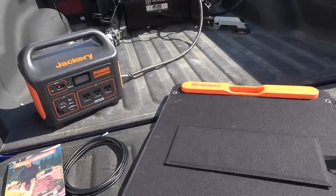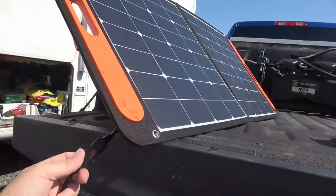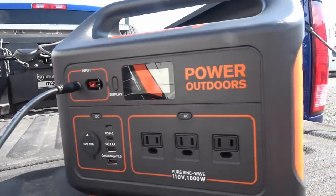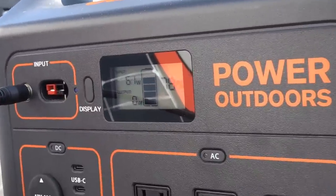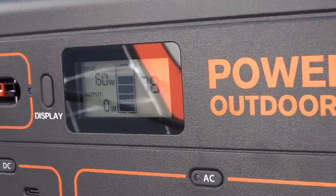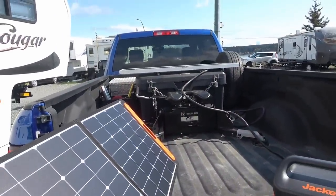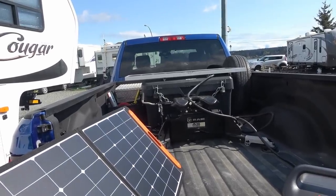It's pretty sunny out today, getting close to noon. Got it all set up and plugged in — the verdict is I'm getting right around 60 to 61 watts. Just for comparison, I'm going to take my 100-watt Renogy panel and hook it up to compare the two.